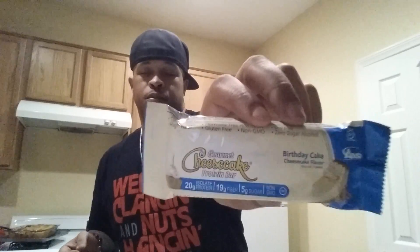I actually have a shirt with these same colors — different company but the colors match, so I'll probably rock it tomorrow on purpose. Second thing we have is the Gourmet Cheesecake protein bar — birthday cake cheesecake flavored. It has about 20 grams of isolate protein, 19 grams of fiber, five grams of sugar, no GMOs, soy free, zero sugar alcohol, gluten free, hormone free, 100% clean.